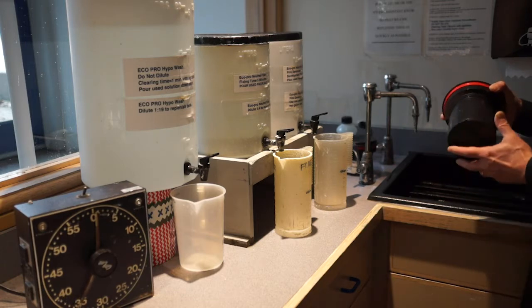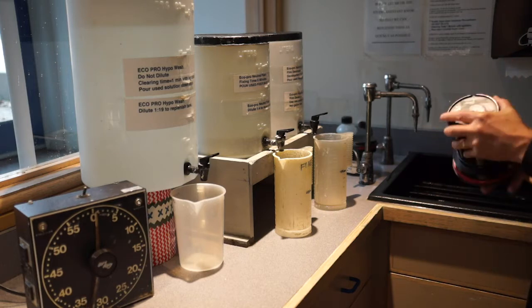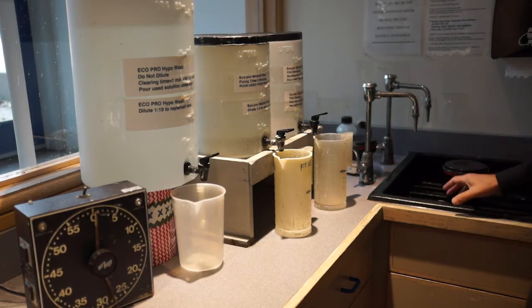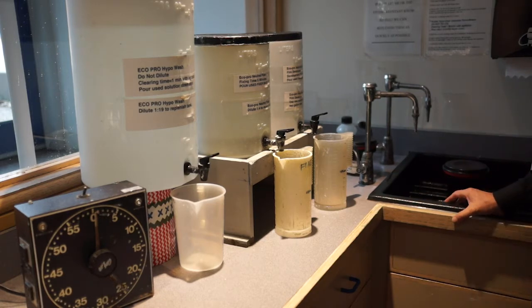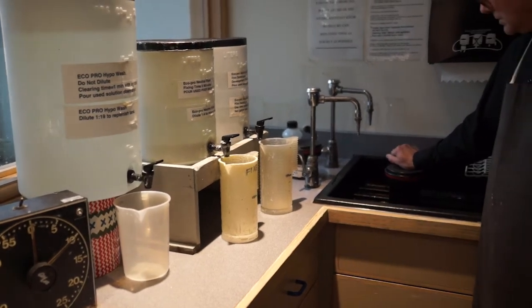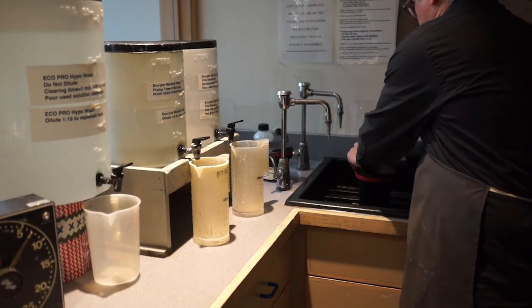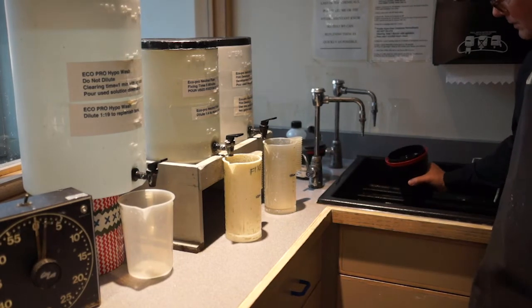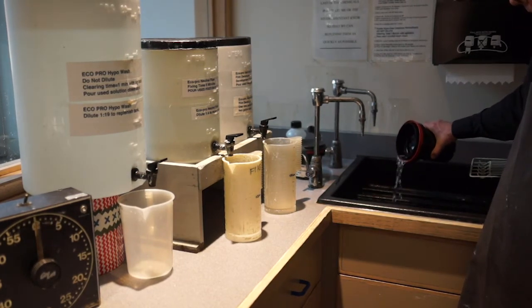Here we're doing our final agitation. After the seven minutes is up, the developer gets poured down the drain, and we'll rinse off the film by filling the tank with water twice.